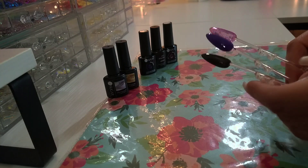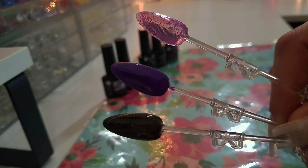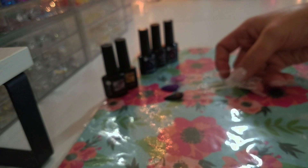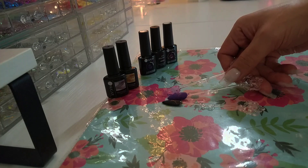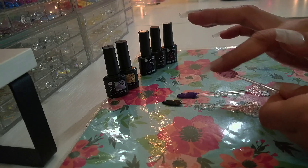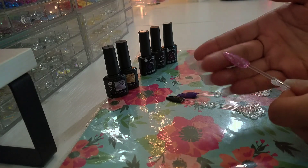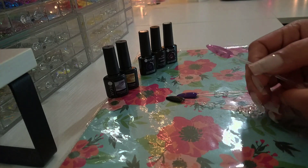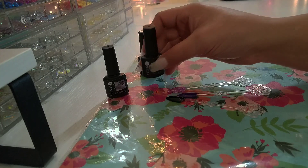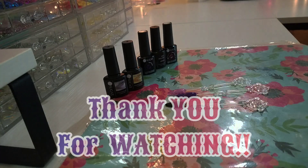Alright, now these are the swatches with the top coat on them — I just went ahead and quickly did them off camera. This is what they look like: super shiny and beautiful. I do have to say — not a sticky adhesion layer at all. Of course it says no-wipe top coat, but some no-wipe top coats sometimes leave a little sticky layer. These have no sticky layer at all — beautifully shiny finish. I do recommend this Your Sugar no-wipe top coat; it's very very good. If they had a bigger bottle of it I would definitely look into it, because this is a good no-wipe top coat for sure. Beautiful!